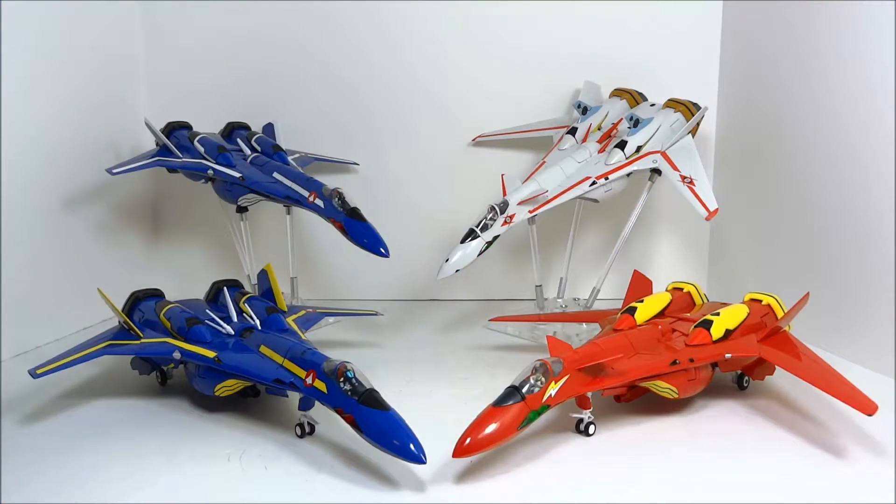Hello everyone, welcome to Squirt Shirt Toys at Anymoon.com's review of Yamato's 1/60 scale VF-19 toys, now in high definition, now featuring each variant.